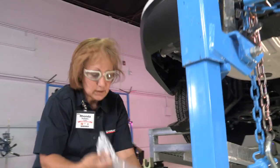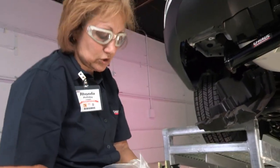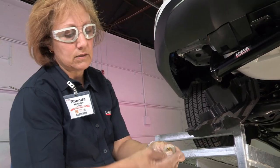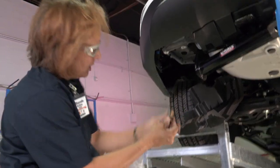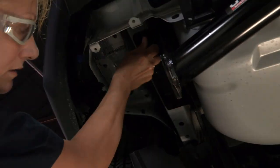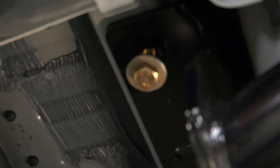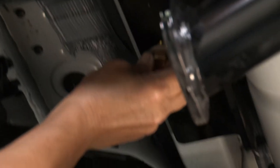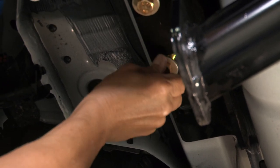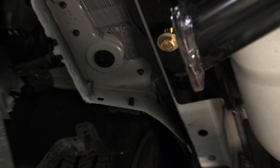Now all you have to do is get your bolts. Take one at a time — make sure you put your washer on your bolt, then your lock nut. Slide it up in there hand tight first, making sure they all go in nice and smooth. Make sure they're all hand tight before you start torquing, so that if you need to move the hitch you haven't done too much work prior.